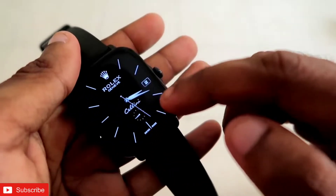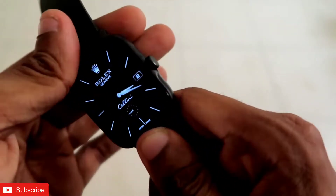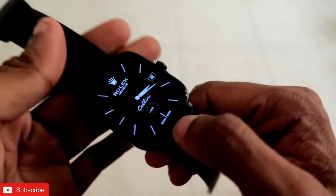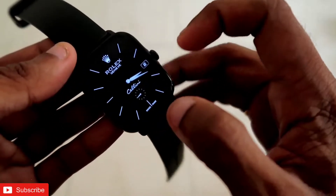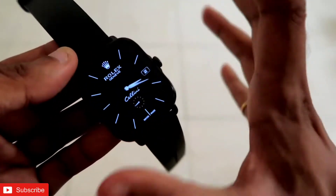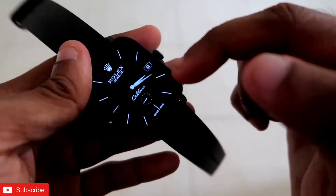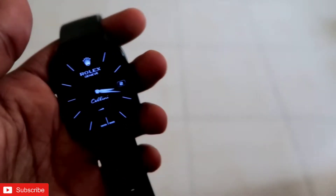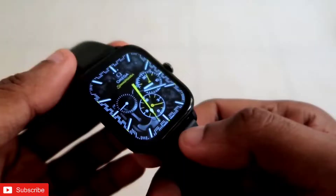The best part is it comes with an always-on display — a full always-on display. This will be the watch face visible on your Amazfit GTS 3 always. The same black colors, the same watch hands, and the Rolex logo are all the same as the original watch face in the always-on display. Only the second hand will not be visible. It looks really good. You can download this from the Amazfit app; it comes with the name Rolex Genevieve smooth second.